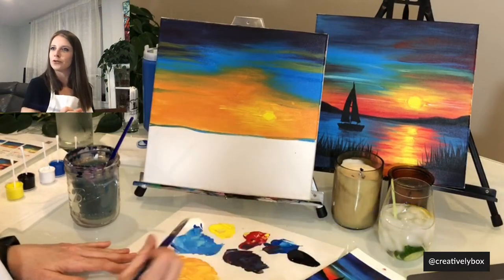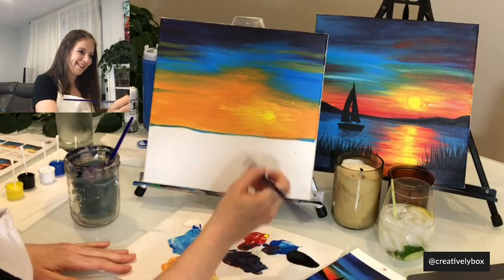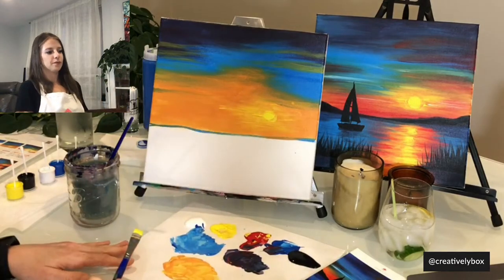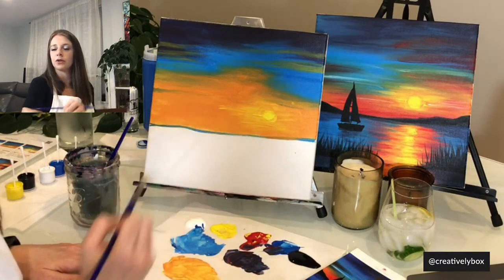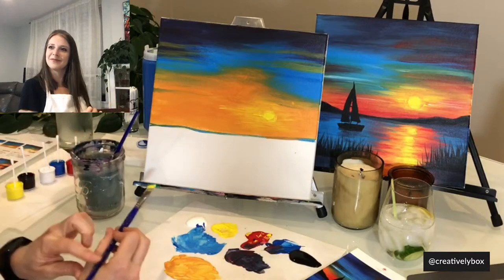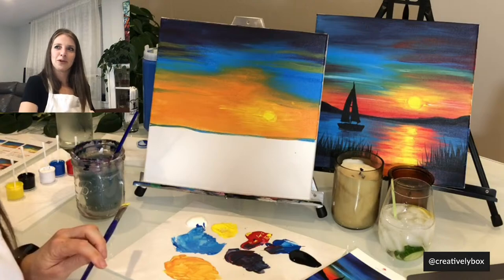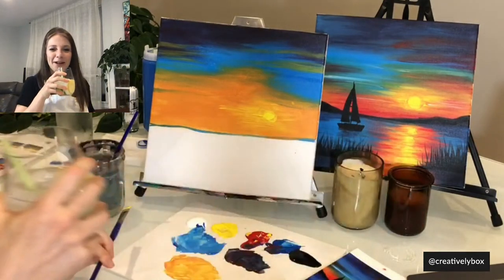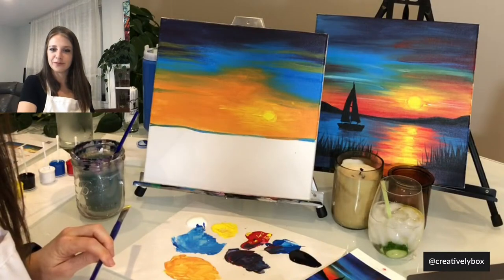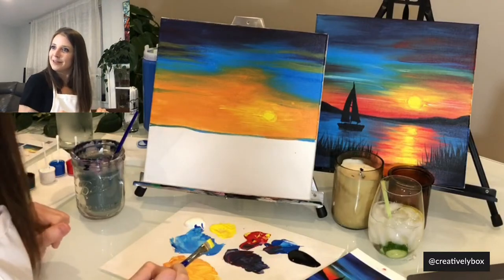It actually looks much cooler on the screen than it does on my canvas — which is good, right? My paint is a little bit wet here, so once it dries it's going to be much easier to fill in the sun. How's everyone doing with the yellow — should we move on to the red? I think that's our last color in the sky.